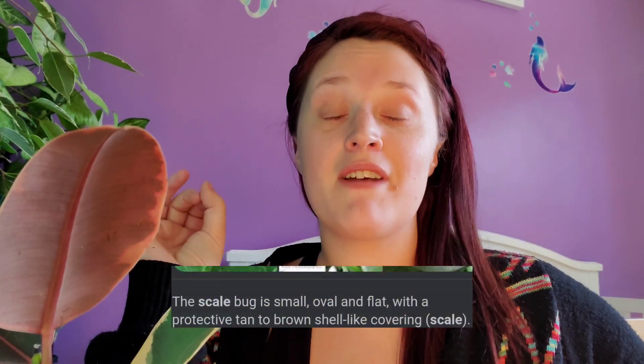Hey guys, welcome back to my channel. Today I am going to be talking about everything scale. What is scale? Scale is a very common houseplant pest. In my opinion, it is a pest that is very gross.